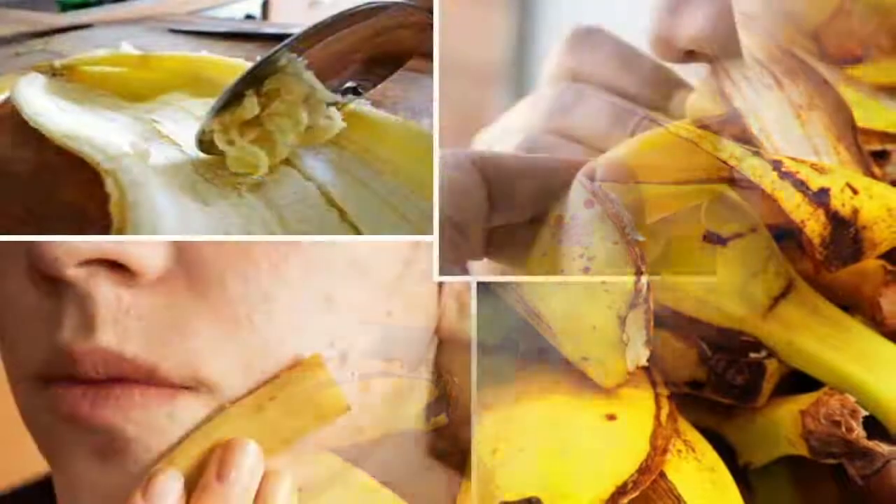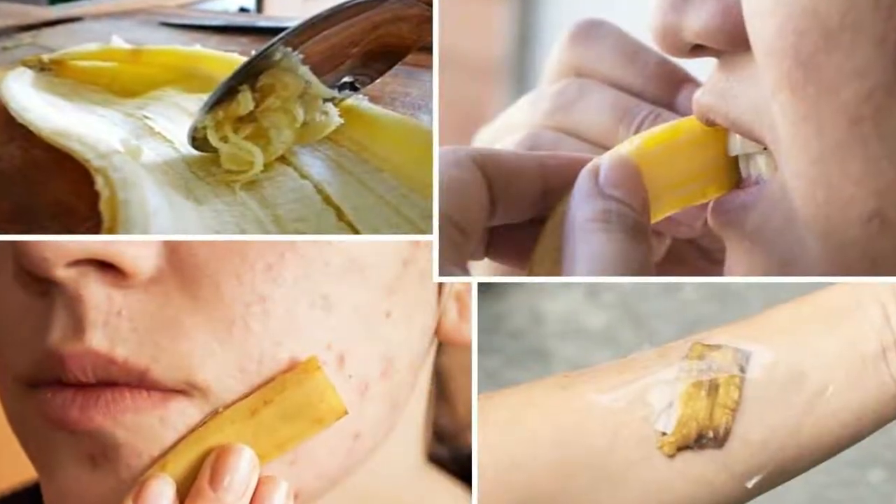Now, if you know any other uses of banana peels, please share them in the comments below.